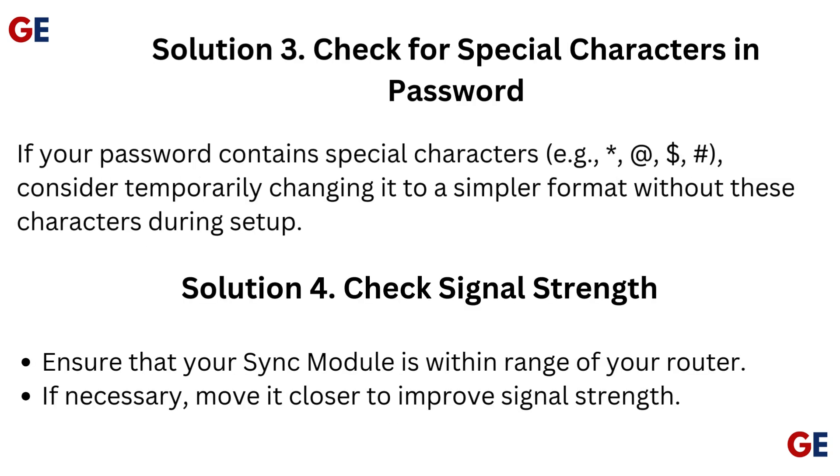Solution 3: Check for special characters in password. If your password contains special characters such as asterisk, at, dollar, or hashtag, consider temporarily changing it to a simpler format without these characters during setup.